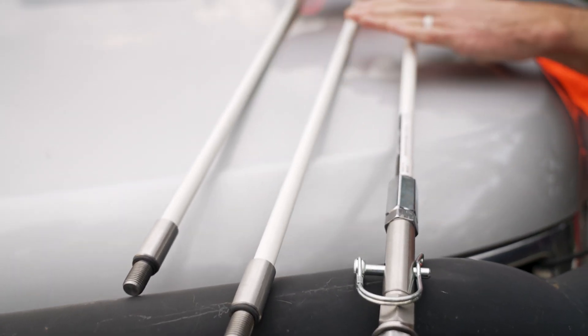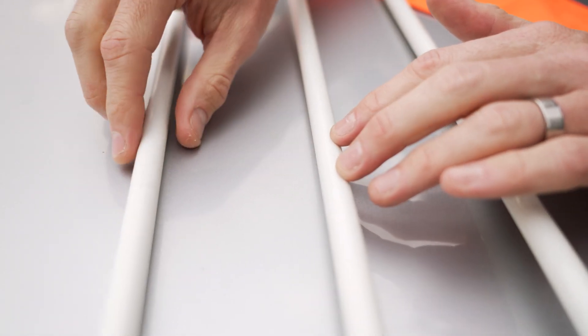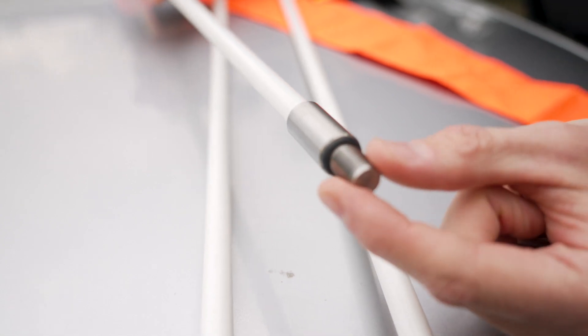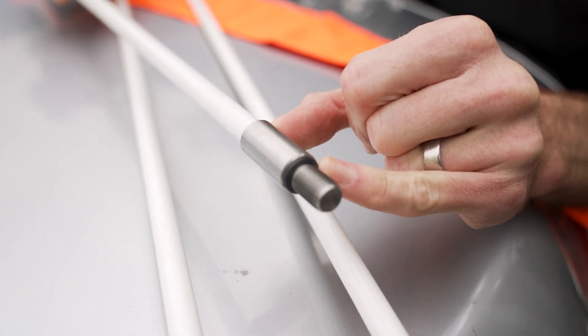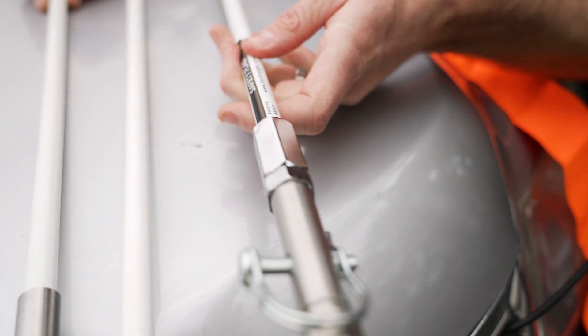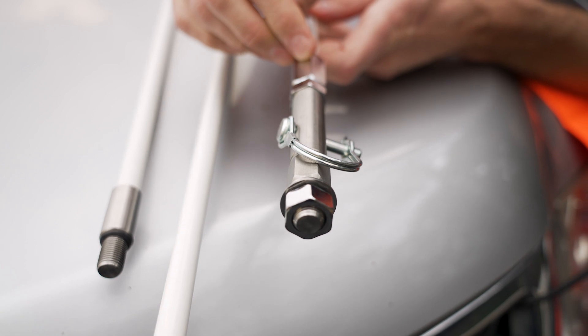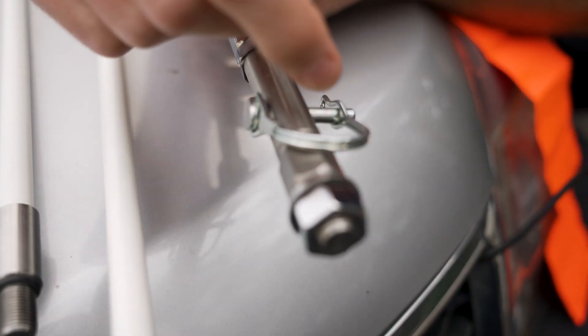In terms of material, this is fibreglass. Where the actual flag sections screw into each other is stainless steel, with little rubber washers to stop it from vibrating loose. The very base here is a combination of chrome plated metal with stainless steel components on the base.